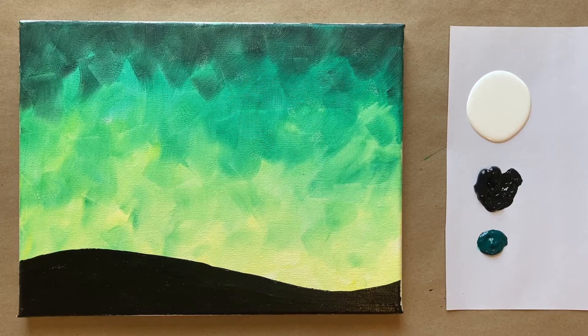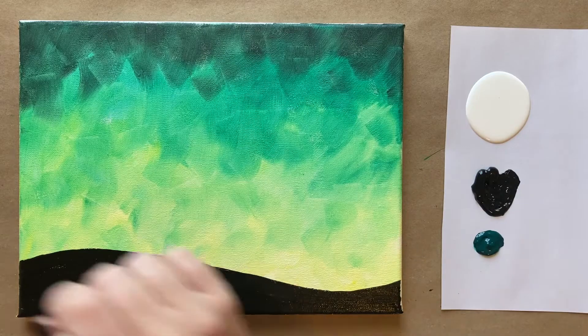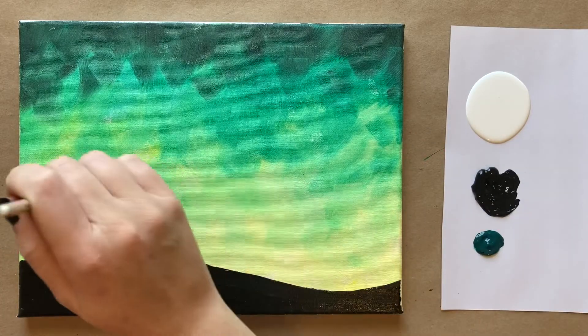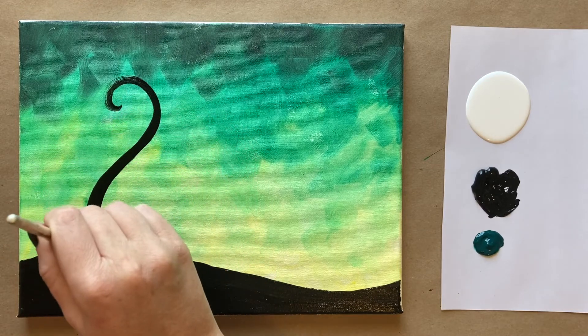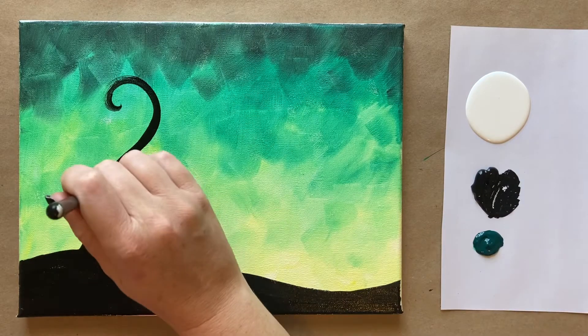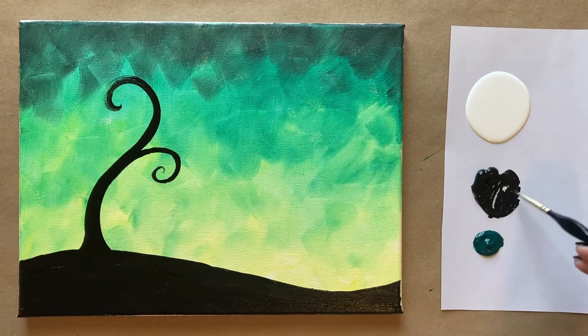We're going to be using the same color and the same brush for this next step, which is going to be our tree. I'm going to load my brush up with black and create sort of the trunk of the tree as a curve, and then it's going to come up and around into a little spiral. I'm going to come back down and thicken the base up a little bit and have it curve the other direction too. Look at how cute that is. I'm going to go ahead and use my smaller brush for the next few branches — still black, but I have a smaller brush now for a little bit more control for some nice, graceful spirals.